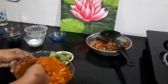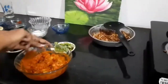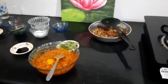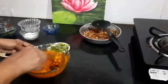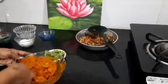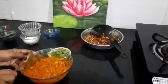Mix the masala well. Add one teaspoon of turmeric powder. Mix well and evenly coat the masala to the prawns. Let us keep for 5 minutes.